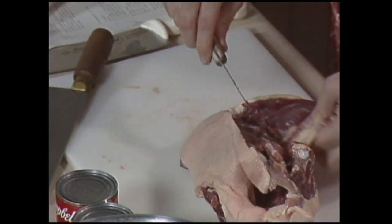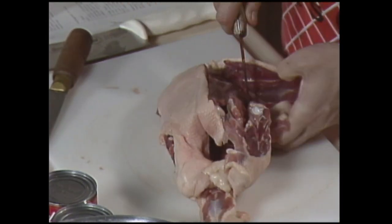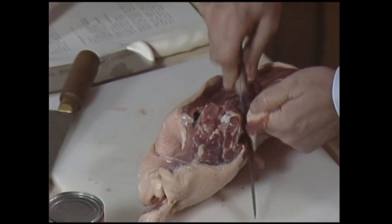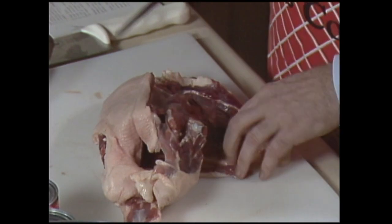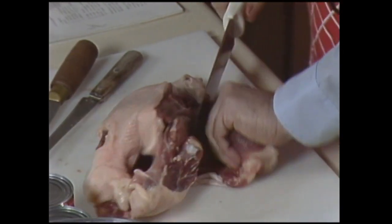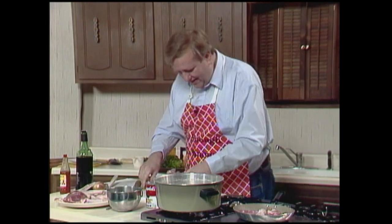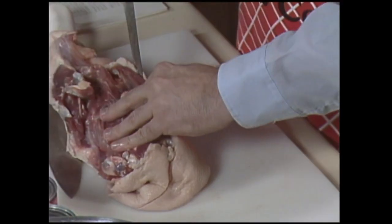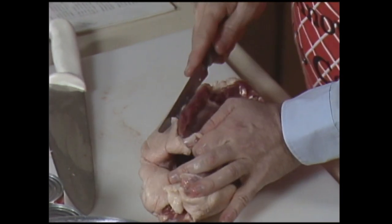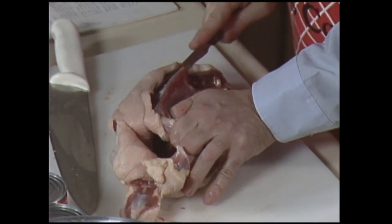This duck has got like raw fat on it — good kookamooka! You just keep peeling right along the side of it here. All right, there's your duck breast — half of it. Let me see if I can get this other one off of here. I've got a real strong duck, I can tell you that right now.